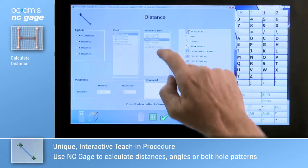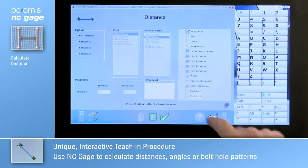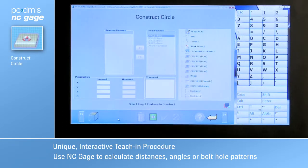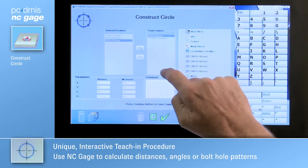It takes only seconds to find an angle or distance between features with NC Gauge. Select the features to evaluate from a list — NC Gauge shows the result and adds it to the program. The same is true for evaluating bolt hole patterns.